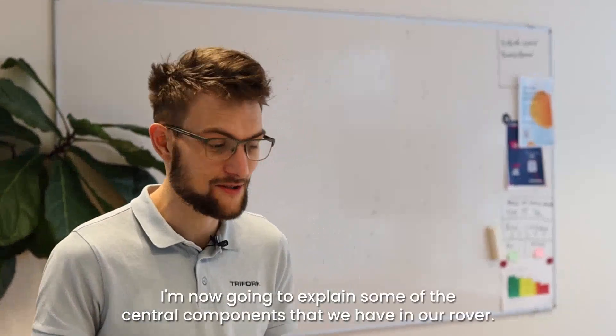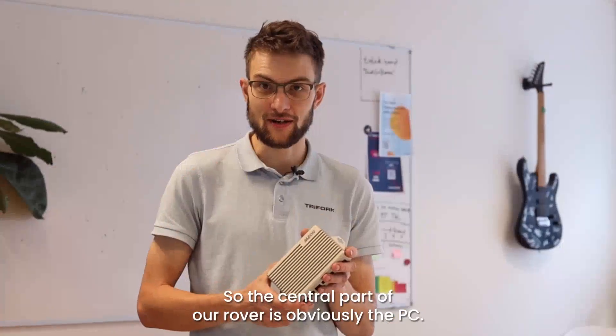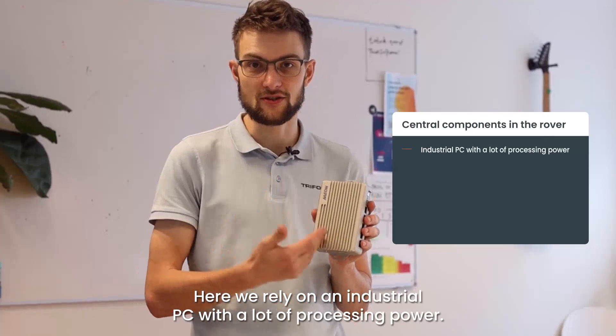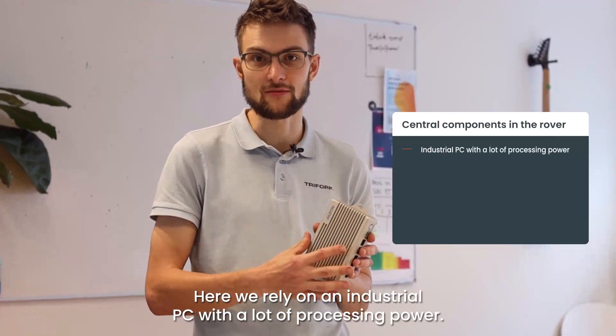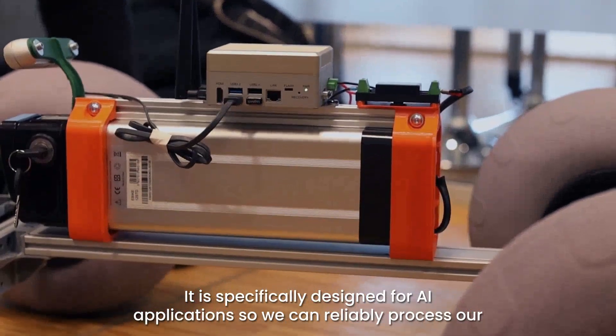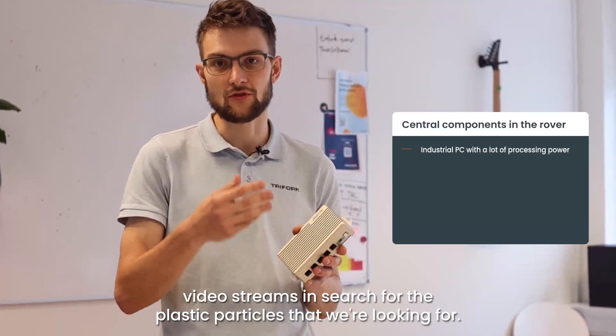I am now going to explain some of the central components that we have in our rover. The central part of our rover is obviously the PC. Here we rely on an industrial PC with a lot of processing power. It is specifically designed for AI applications so we can reliably process our video streams and search for the plastic particles that we are looking for.